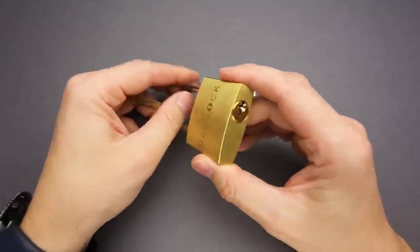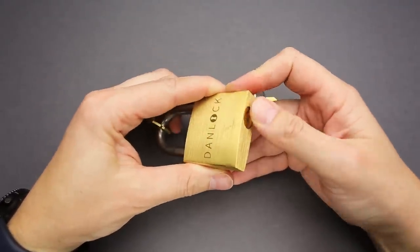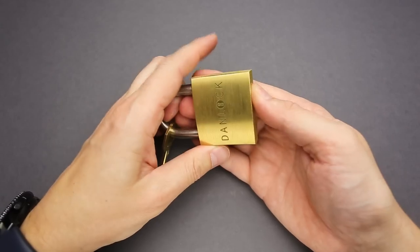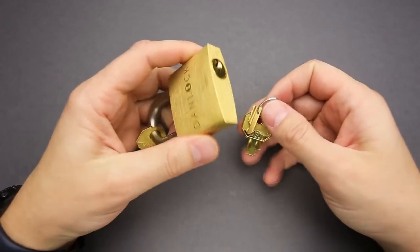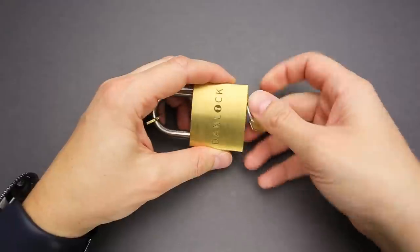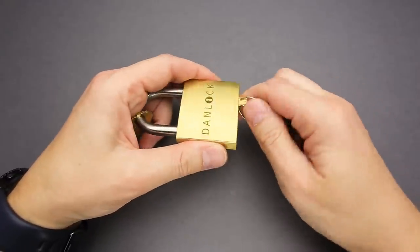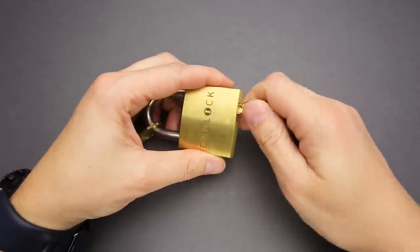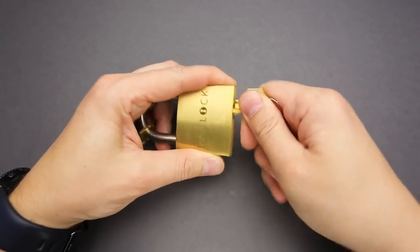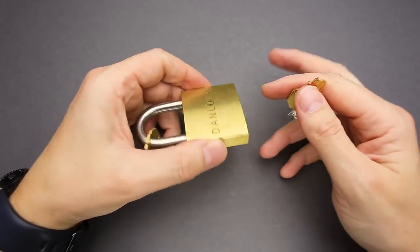I can move the shackle a little bit, or maybe I can push — no, I can't push here. So there are no other options but to use the key that is cut in half. Maybe I can use just the top part... no. And if I put the top part in, I believe nothing will happen as well. What's next?